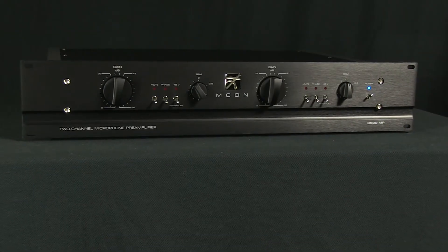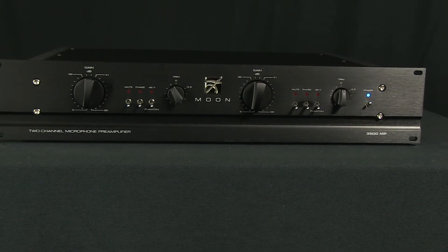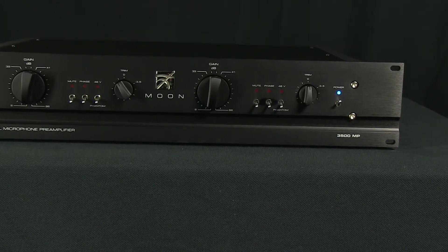While most preamps focus on frequency response, the 3500MP's transformerless fully balanced signal path provides transparent gain to the microphone, which really shows in the mid-range detail and space around the instruments. This passive two-channel preamp manufactured by Moon Professional is built for its neutral character. As a purist design for optimal sonic performance and lowest possible noise floor, the 3500MP is sure to open up more opportunities for applications to many microphones you might have shelved beforehand.